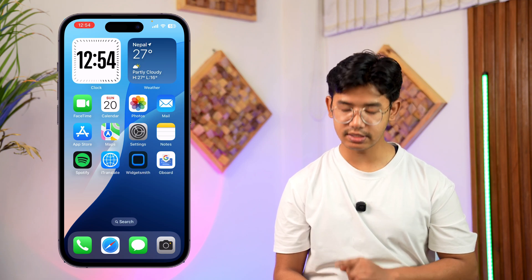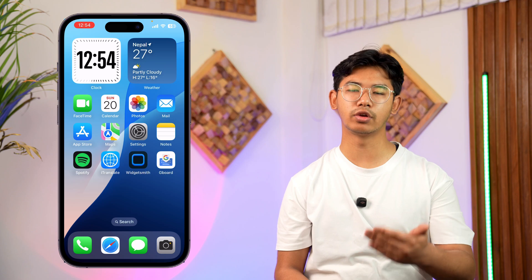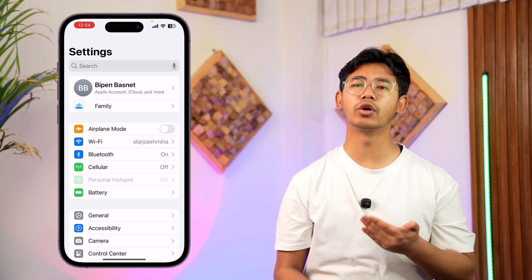Try to open up the camera app itself and check if your camera is working fine. You want to check both the front camera — switch to the front camera and see if it's working just fine. If that doesn't help you solve the problem, we're going to do a couple of things.